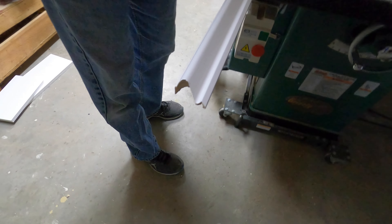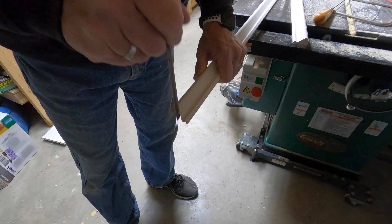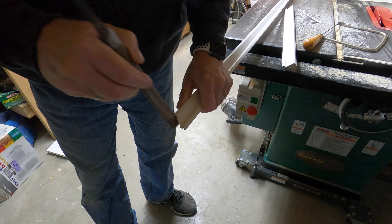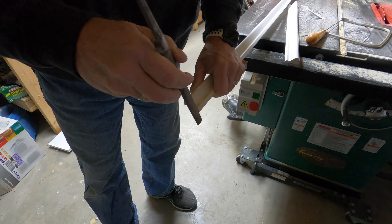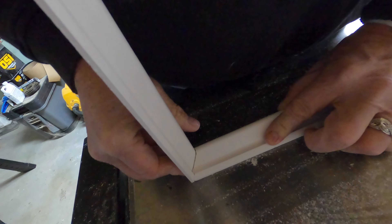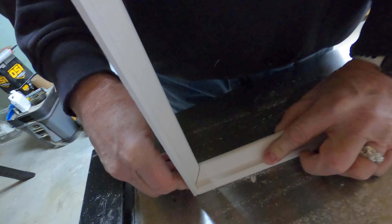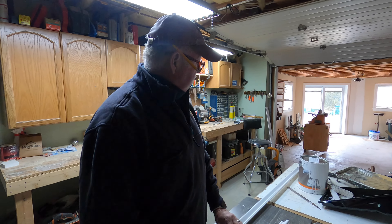Once you got that cut out pretty well, a little touch-up sanding or a little touch-up filing — yeah, that's not too shabby. That's how we cope, folks. Put a little caulking in there, you'll never know.